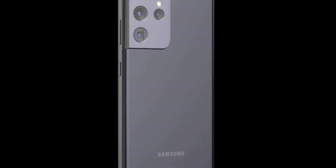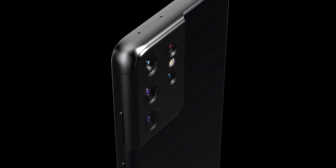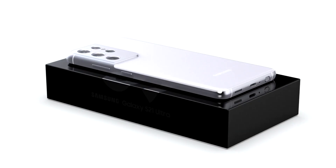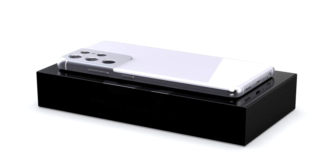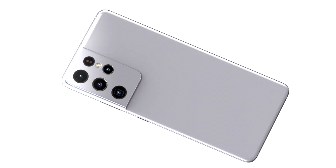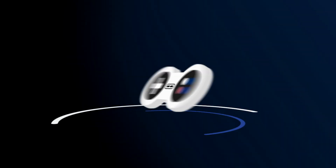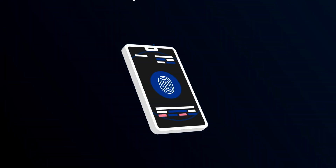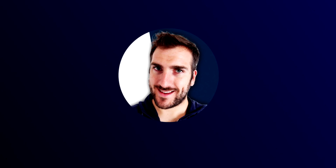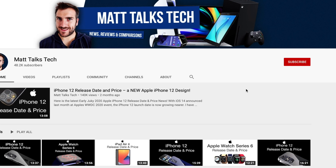The new Samsung Galaxy S21 Unpacked event is now among us. Today I want to do a quick run through of what to expect for the Samsung S21 — I'm going to cover the specs, the design, and of course the Samsung Galaxy S21 release date and its price.